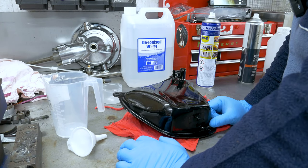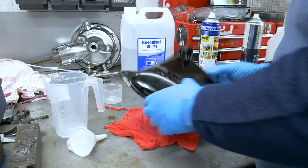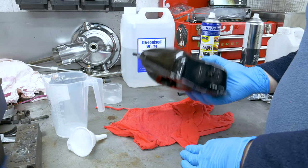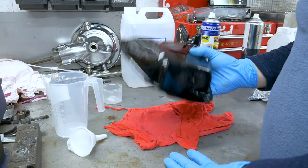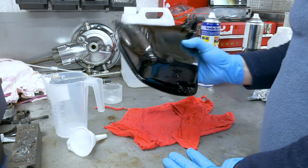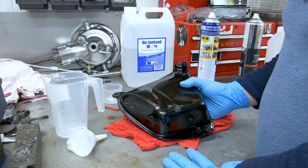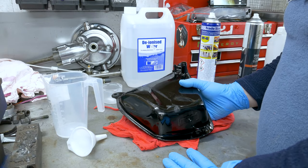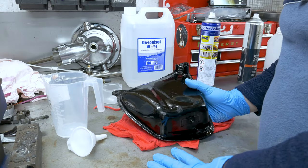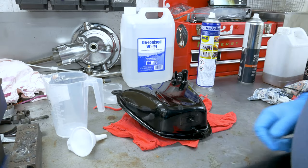So yeah, that's it for this video guys — this is how I clean the rust out of the small tank, and obviously you can use this for the big one too. This is not fully finished, I'm gonna tidy it up, but this is just to show you the idea of how I do it and what's involved in this process. Thank you very much.